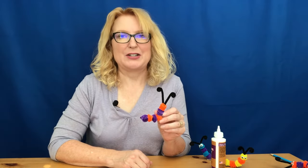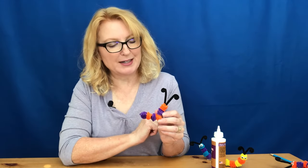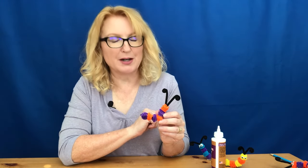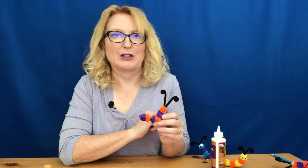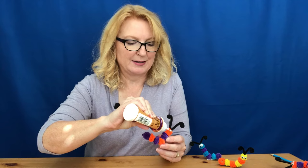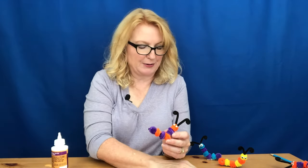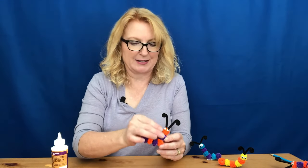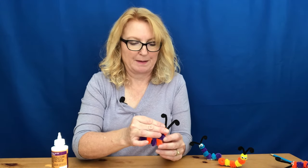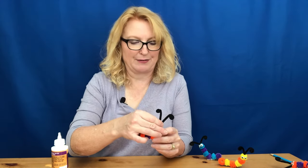The last thing to do is to glue on the eyes. If you don't have googly eyes you can simply use a permanent marker or scraps of felt. Go ahead and put a pretty generous blob of glue on there for each eye — don't worry if you have a little extra, it dries clear. The most important thing is to use enough so that the eyes will stay on.